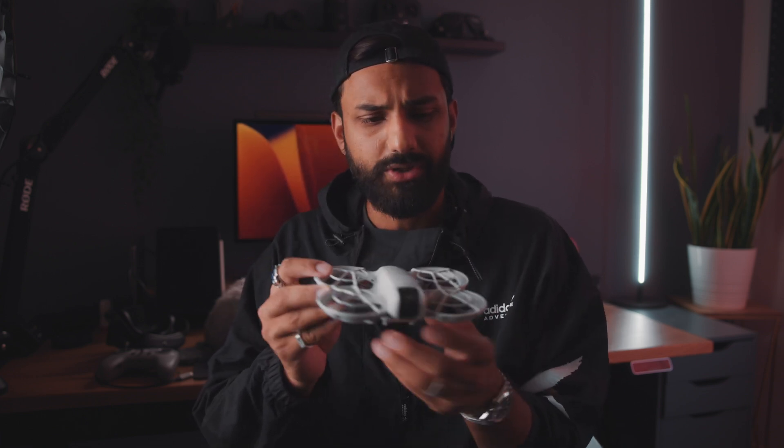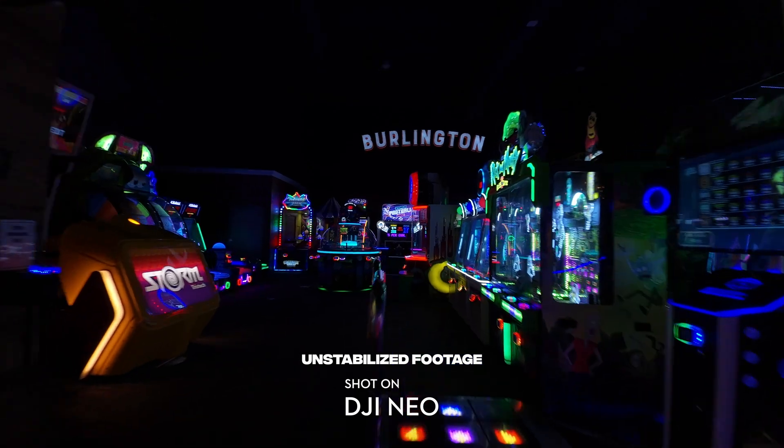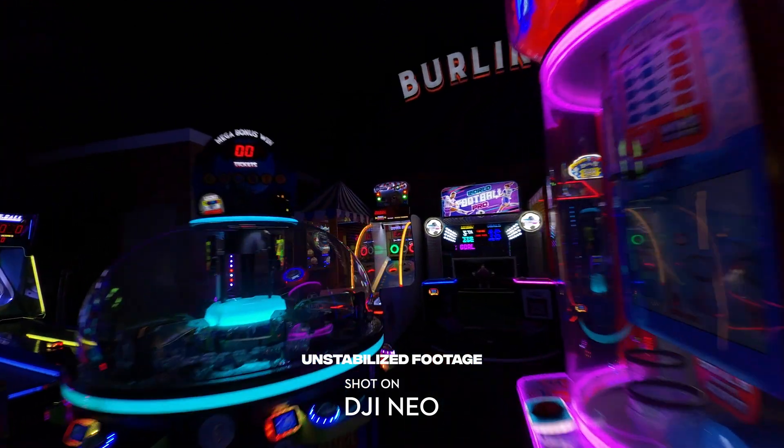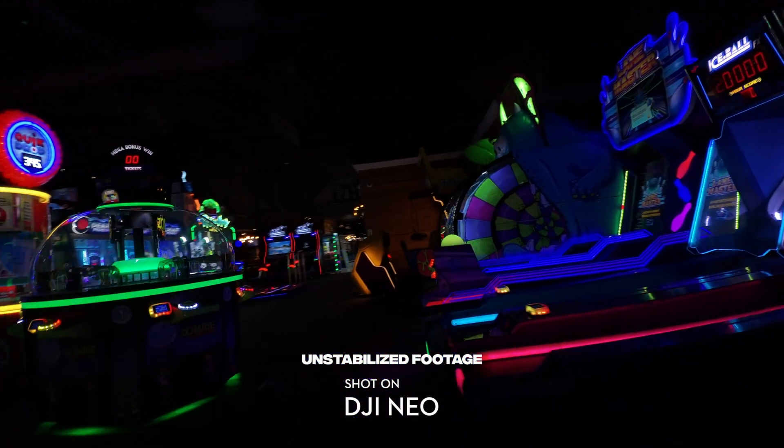There are bumpers on this drone and it has a crazy low weight of 135 grams. I've crashed this drone a bunch of times into myself and into other objects and it's literally not a danger to anybody, which is why it's the perfect beginner drone. It has completely sealed bumpers to protect you from the propellers. In terms of battery life, I've gotten about 10 to 15 minutes of usable battery life out of the DJI Neo, which is pretty impressive for a drone of this size, though it depends on whether I'm using it in FPV mode or a more traditional vlogging style.